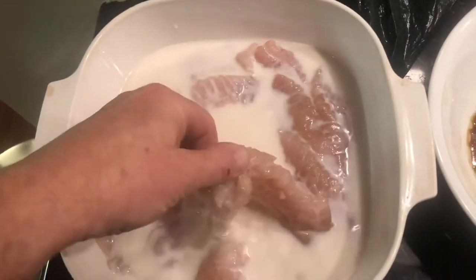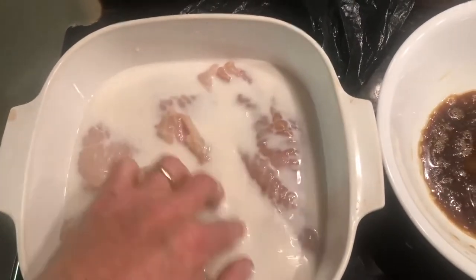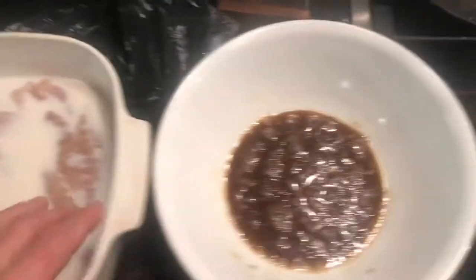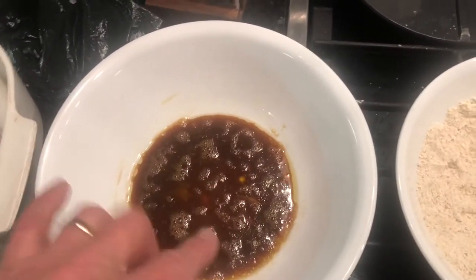These are the fillets of red fish — red rockfish or vermilion rockfish. I'm soaking them in milk. I had some leftover milk that I didn't want to drink but it works fine for soaking the fish. And then I made a little dip here with an egg, a little teriyaki, and just a little lemon olive oil just to get it wet.